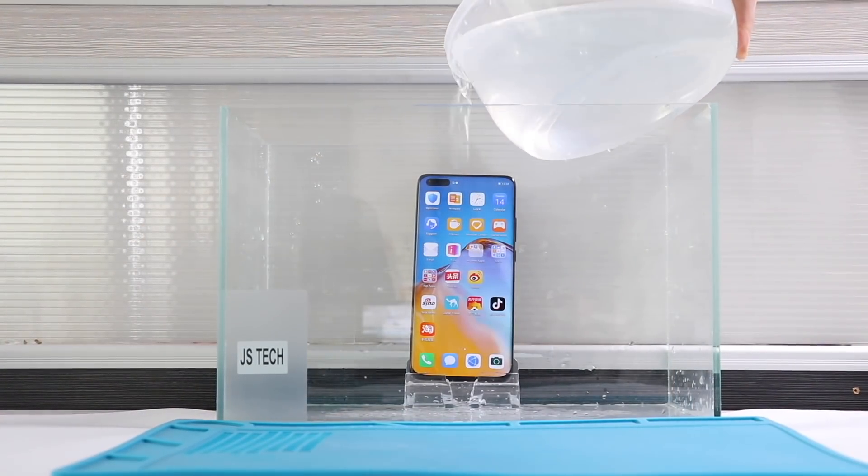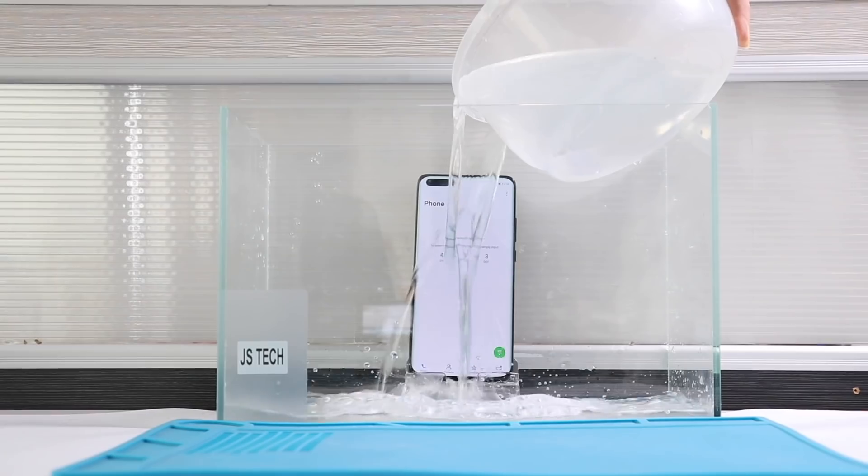Let's dip the phone into the small tank and leave it for 5 minutes to verify the waterproof level.